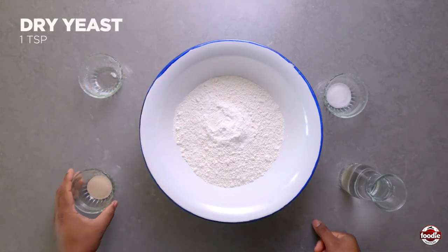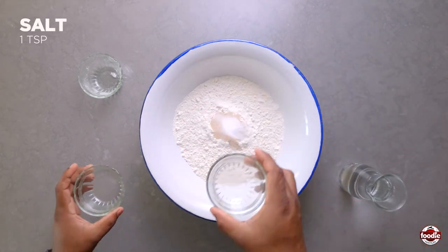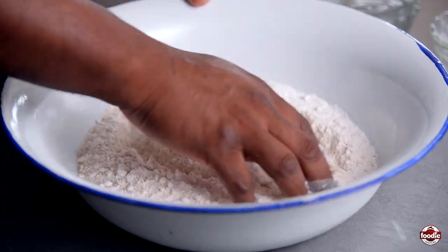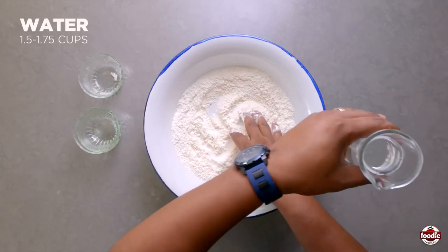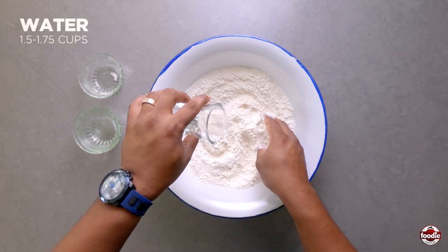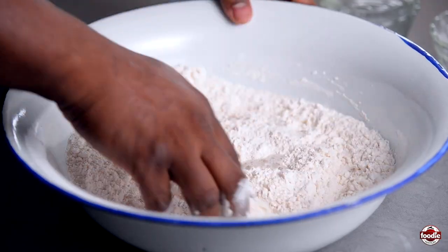We add baking powder, yeast — I like to put a little bit of yeast — and salt, and we mix it around for even distribution. Then we add our water. You kind of want to add your water gradually; you don't want to end up with a pasty dough rather than a nice smooth dough.